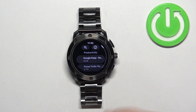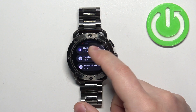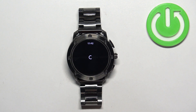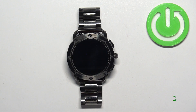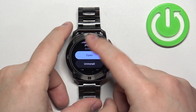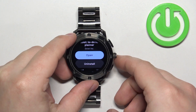It will open a list of apps and we can scroll through it, find the app we want to install, and tap on it to select it. Once you find the app, tap on the Install button to download and install it on your watch. After the application is done installing, you will see the Open button right here and you can tap on it to open the app.